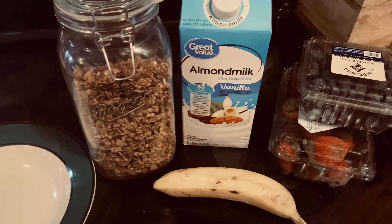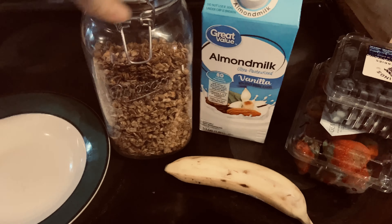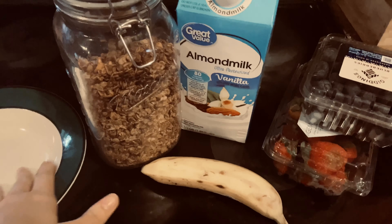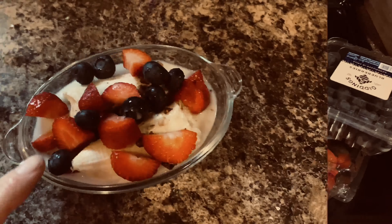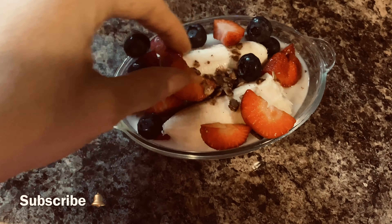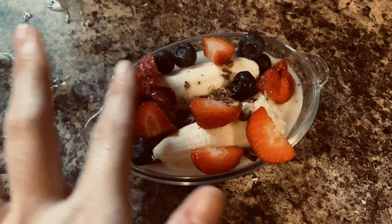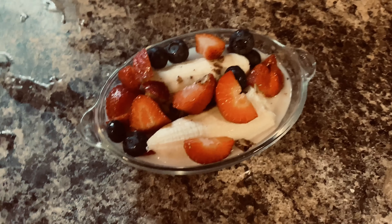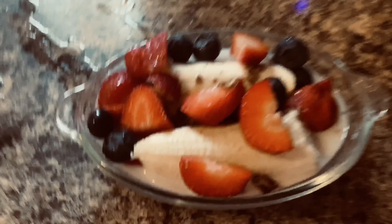I am the only one in the family eating this way. So for breakfast, I'm going to have a banana, strawberries, blueberries, almond milk, and the granola that I made. I just put two bananas split in half in the bowl, sprinkle granola in there, add blueberries, cut up some strawberries, and add vanilla almond milk. That's what I'm having for breakfast.